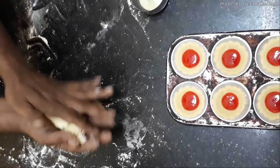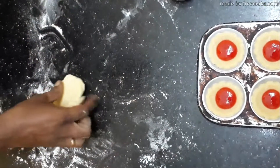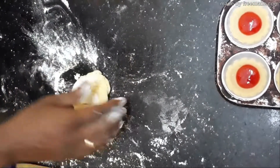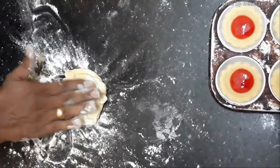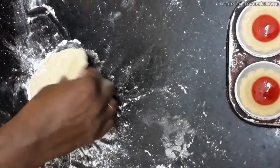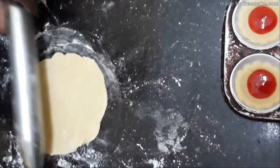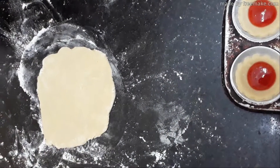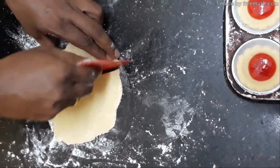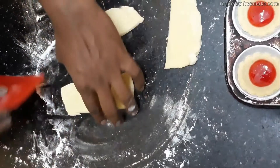The trimmings can be molded again — we will use them for garnish, for a little decoration on top. Roll them out into thin sheets of the same thickness and cut into thin strips.